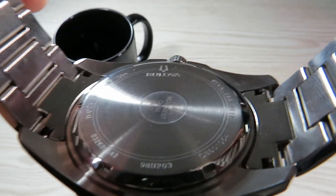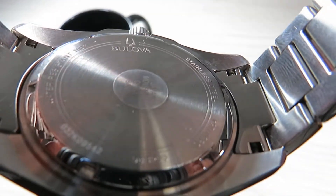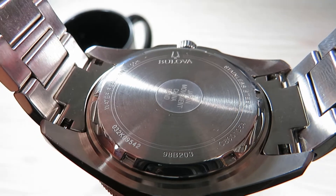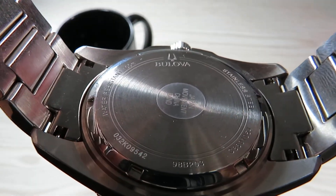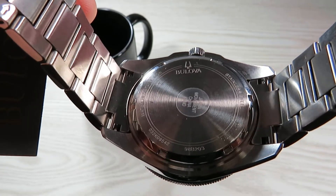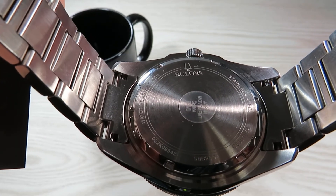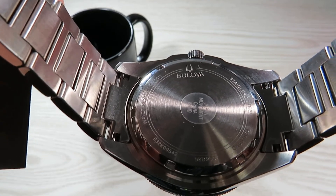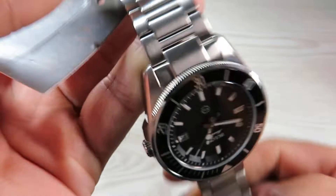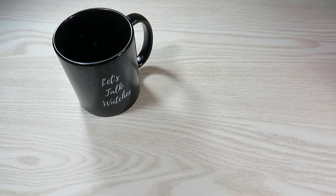Looking at the case back, it is a solid case back with information about the watch: stainless steel, 100 meters water resistance. I believe this watch is made in China. The Boulevard name and logo are also engraved there. Let me put this on my 7-inch wrist to give you an idea of how it looks.